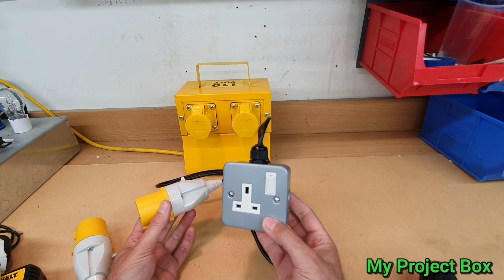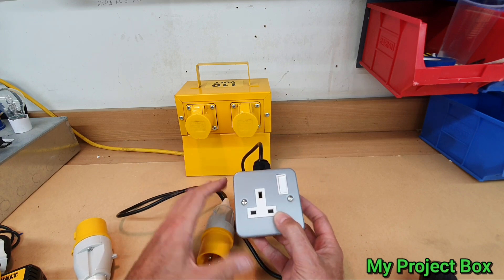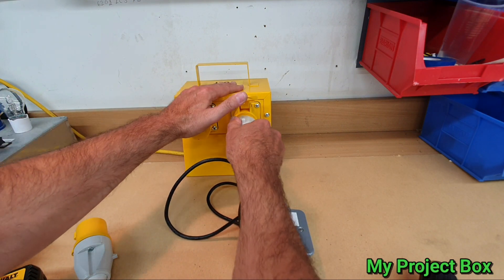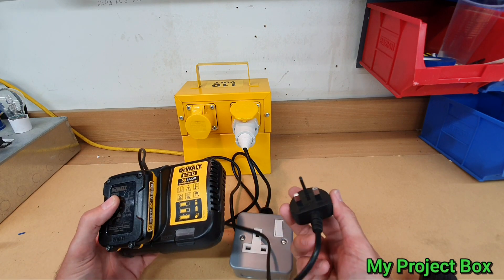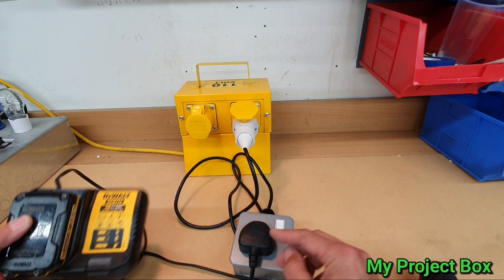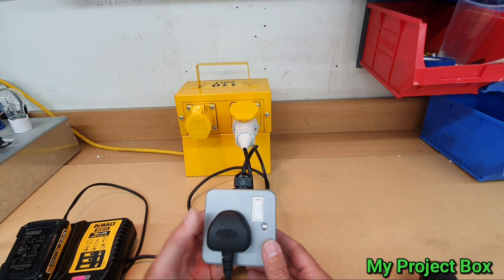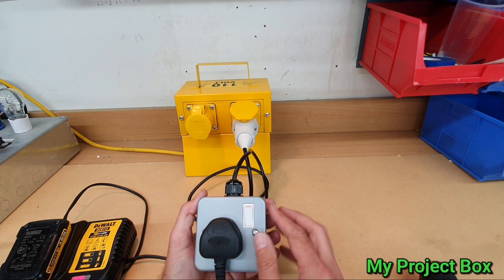This is just a standard metal socket outlet with a 110 volt plug and a bit of flex, but there's a bit of magic inside. There's a little circuit inside, and when you plug this in you can use any 230 volt drill charger — plug it in there and now it magically works. What this little device does is called a voltage doubler rectifier: it doubles the output voltage, taking the 110 volts and doubling it up. A clever little circuit that solves the problem.